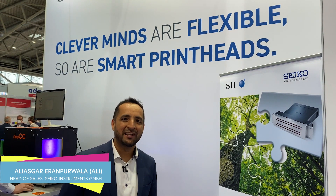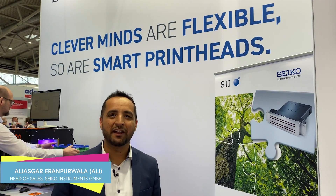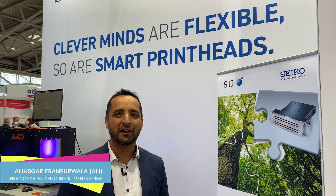Hi everyone, I'm Ali Asghar. I'm the head of sales for Seiko, and currently we are at the In-Print exhibition where we are demonstrating the capabilities of our RC1536 Seiko print head.